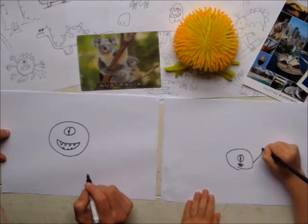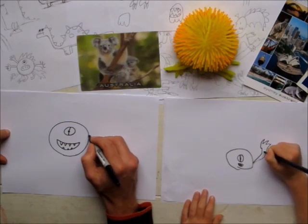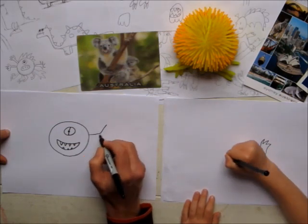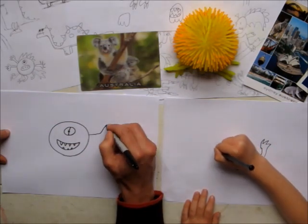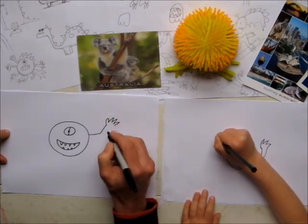And then we're going to do some arms and hands. So his arms and hands — his arms are like a straight line out, a little bend in it for his elbow. And his thumb's on the inside. And we're going to do some vicious, spiky fingers.